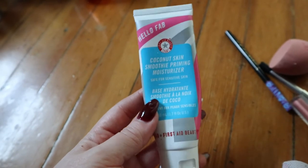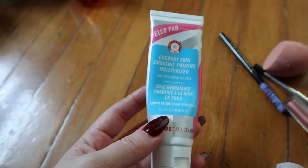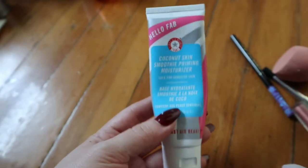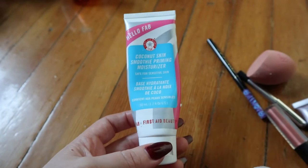This is a very exciting empty because this is the primer from my project pan and it just kept going and going but it's finally done — the First Aid Beauty Coconut Skin Smoothie Priming Moisturizer. This is one of my favorite primers, so I'm kind of sad it's done, but it was getting old anyway.